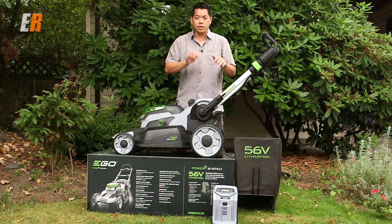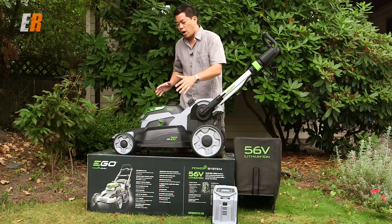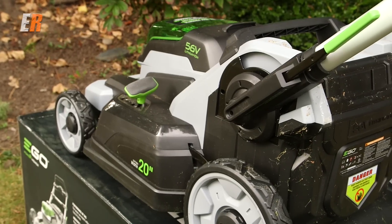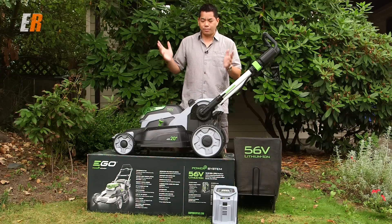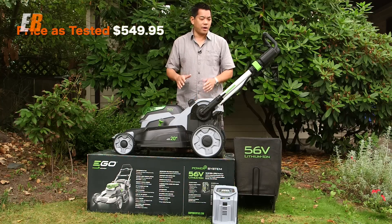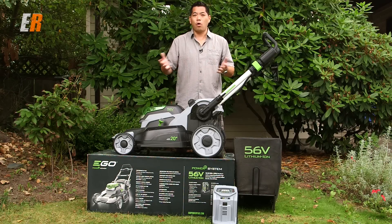So what don't I like about this lawnmower? There are a few things. The extendable handles — that's a small thing. Some people might want a larger deck; this is a 20-inch, and a lot of lawnmowers out there are 21 inches, so it's a little on the narrow side. The third thing: price. This is not a cheap lawnmower — it's $550 at Home Depot. I got it on a power tool sale for about $495, so it's still 500 bucks, which is really expensive for a home lawnmower.